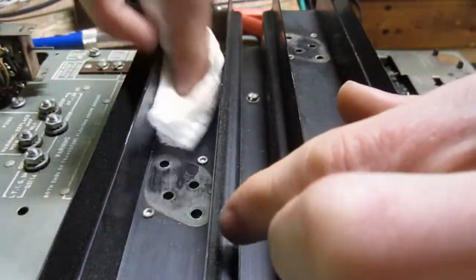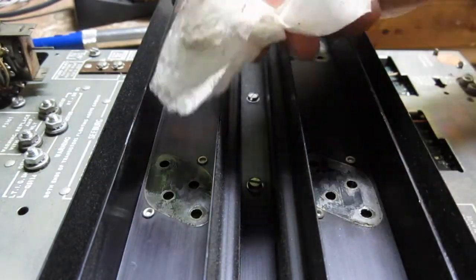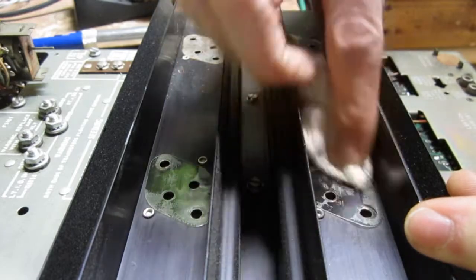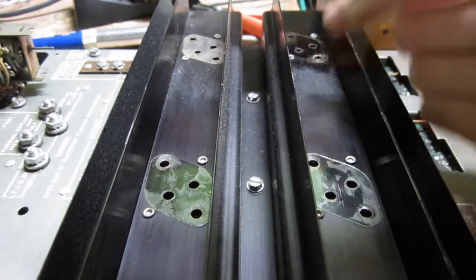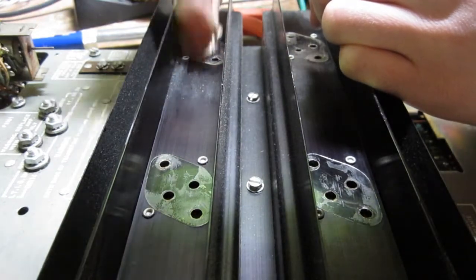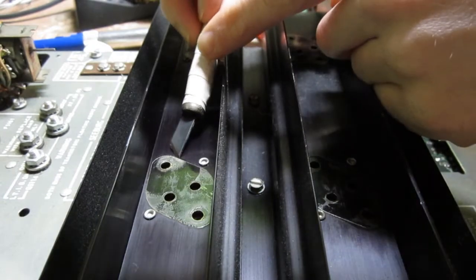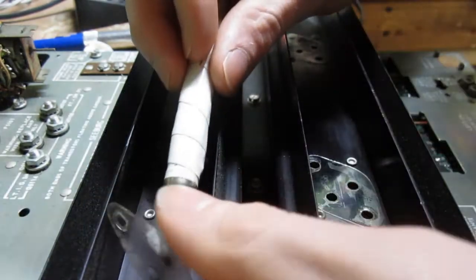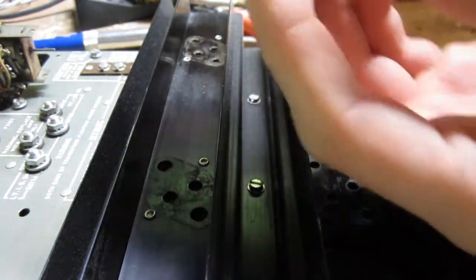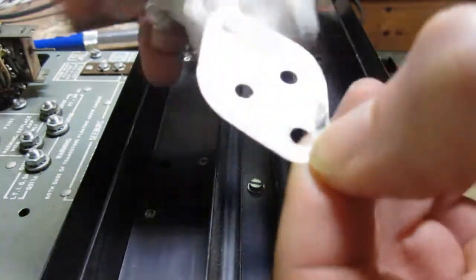After you have the old output transistors removed, take a clean piece of paper towel and wipe off as much of the old thermal paste from the old insulators as you can. Now with a sharp edged tool or knife, carefully peel off the mica insulators one at a time and clean as much of the old thermal paste off as you can, but try to keep your fingers off the main surface.